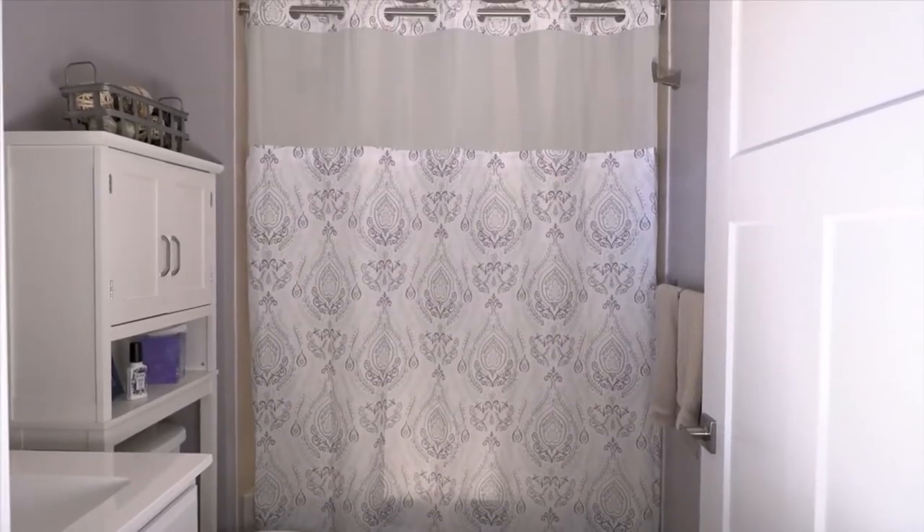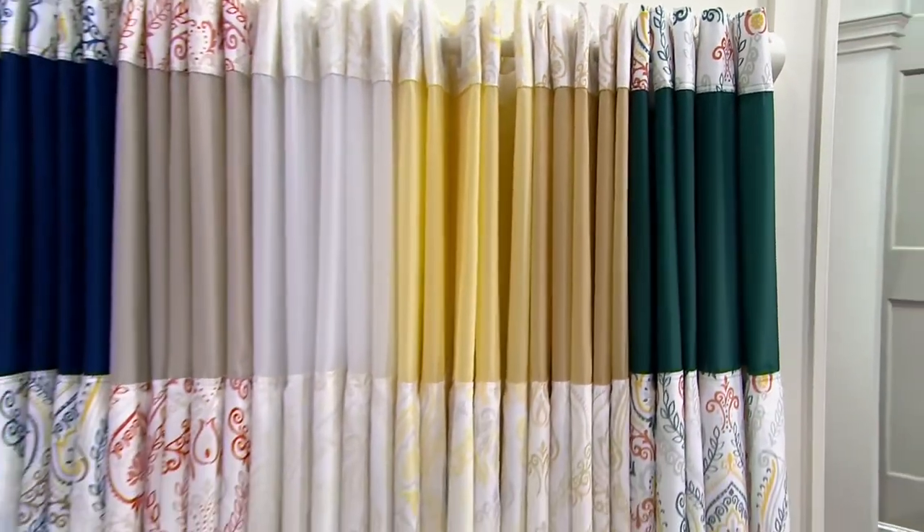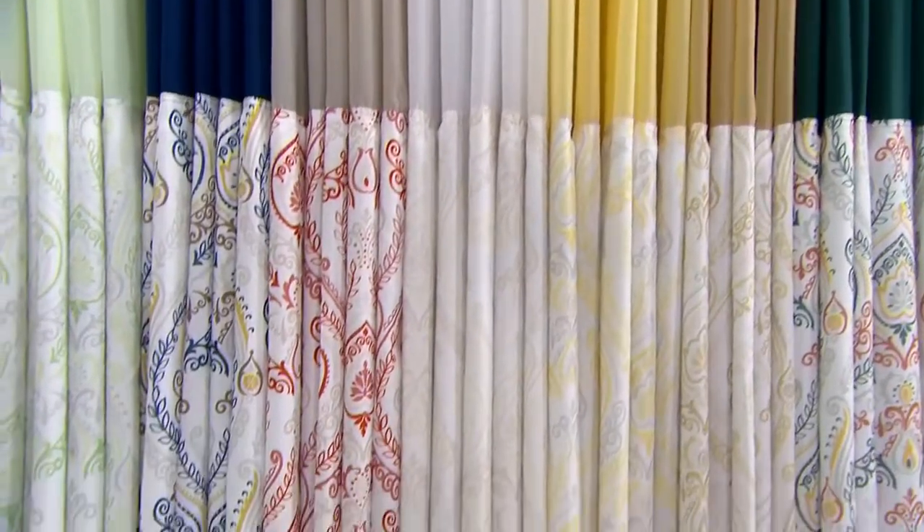So if you've got a tub shower, if you've got any kind of shower that has a shower rod, we've got the perfect choice for you. Now I need to let you know that we have tons of colors, but some are more limited than others, so let me encourage you not to wait too long.